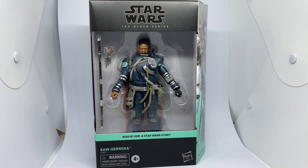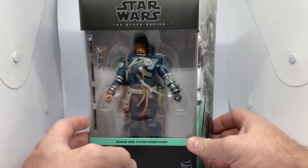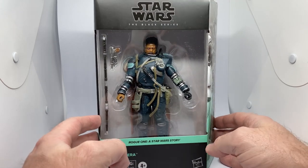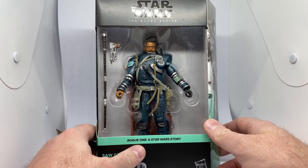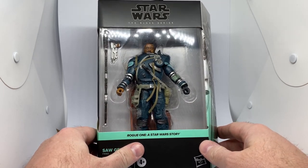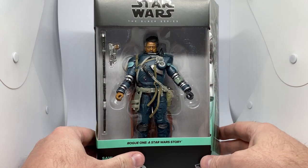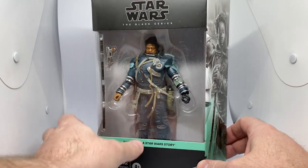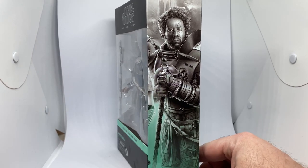I'm pumped about this one. Is it Deluxe? Maybe there's a lot — it's all new in terms of the design elements, sculpt, all of that. So I can give them a little pass grade for that. But just for me personally, I think an alternate bald head would have been really, really cool for this guy. But I won't complain because this is a long time coming.